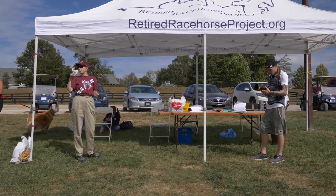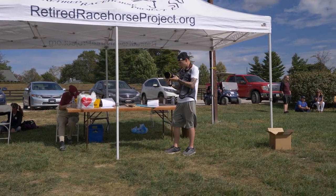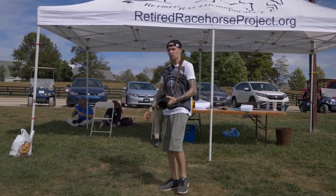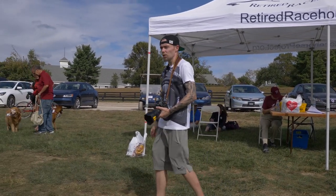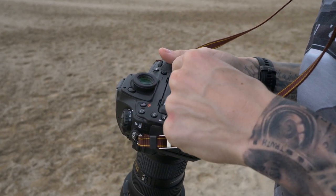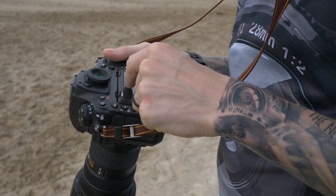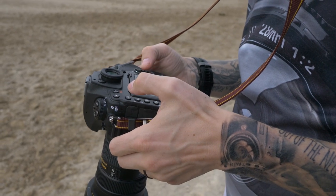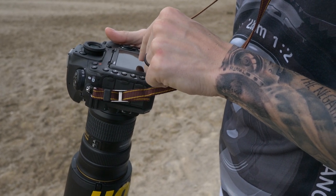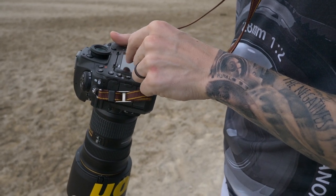It feels a lot heavier than the GFX, as I mentioned. I think that's because the whole body is fully magnesium — there's no plastic inside the actual body. But it feels nice and it can definitely hang on my neck over the GFX. For reviewing images, it's nice having a touchscreen — that is handy. You can review and pinch and swipe and do all the normal touchscreen things, which is nice if you're out in the field.